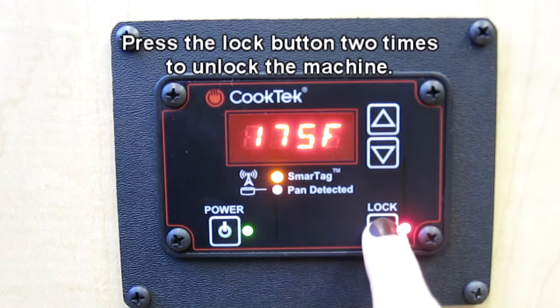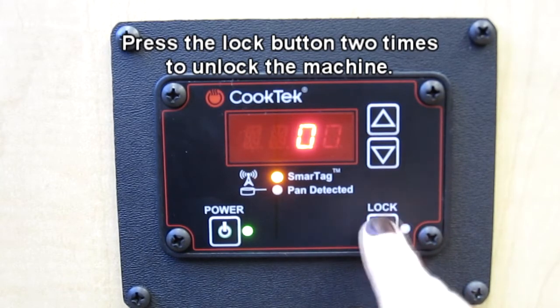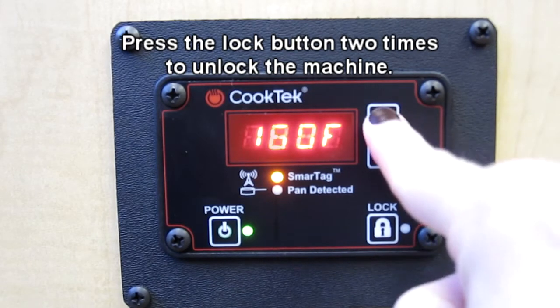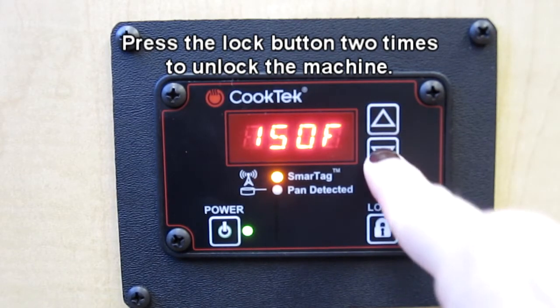To unlock the machine, press the lock button twice. The LED next to the lock button will turn off and then changes can be made to the settings.